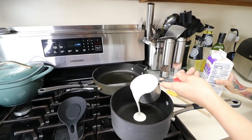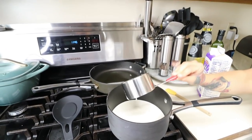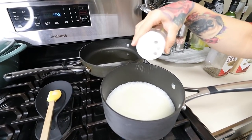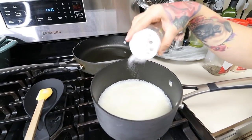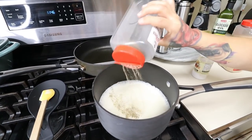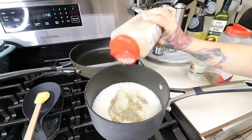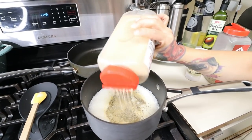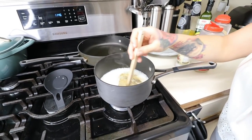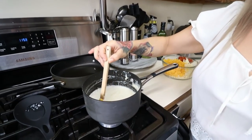We're gonna bring our heavy cream to a boil and then to a simmer, and once it's starting to simmer we'll add in our shredded cheeses. I'm gonna season with a little bit of salt, a little bit of black pepper, and of course some garlic powder. While it's simmering, I'm gonna lower the heat to low-medium and let it continue simmering for about 4 to 5 minutes, just so it can get nice and thickened.